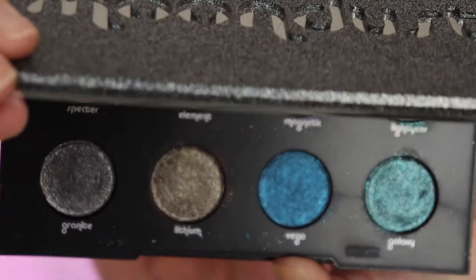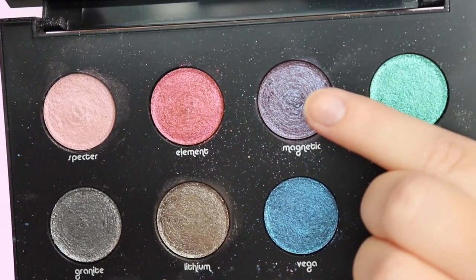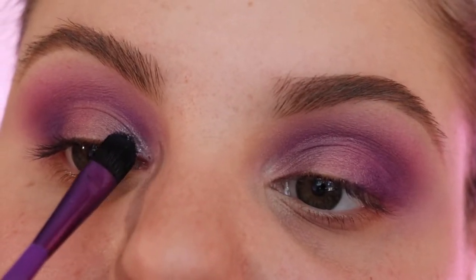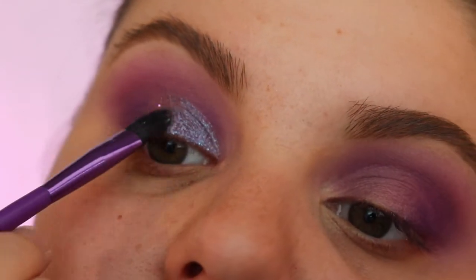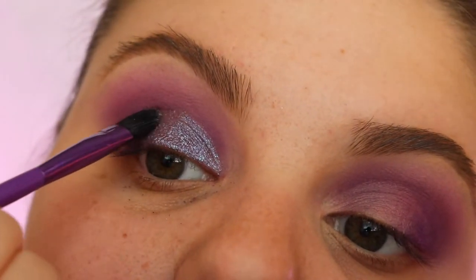Now I'm gonna go in with the Urban Decay Moon Dust Palette — it's so gorgeous. Going in with the shade Magnetic. It's like a purple duochrome. I love this shade, I think it's so pretty.